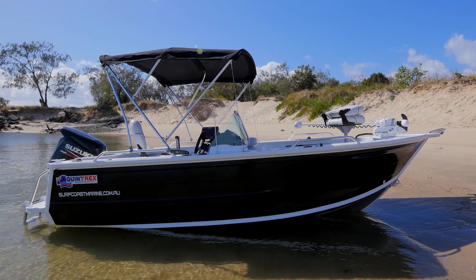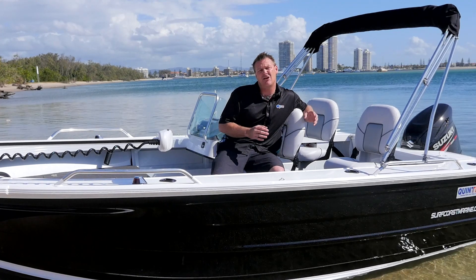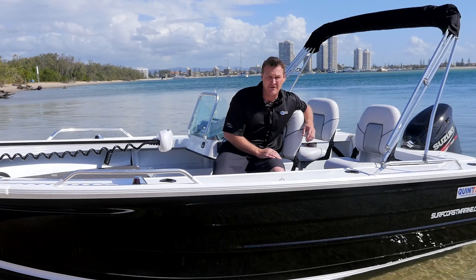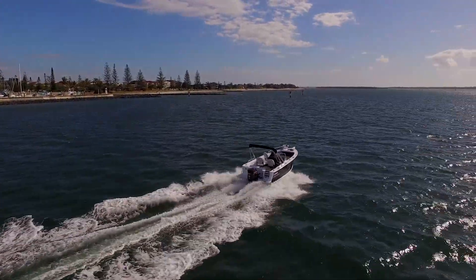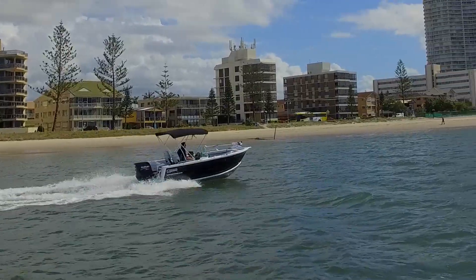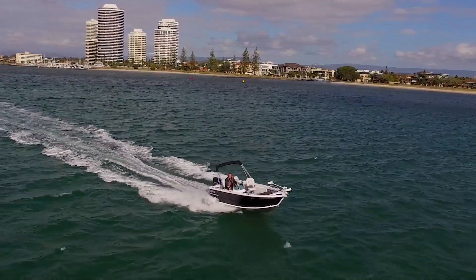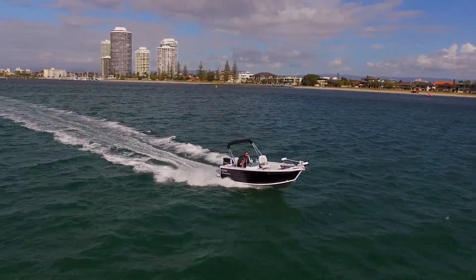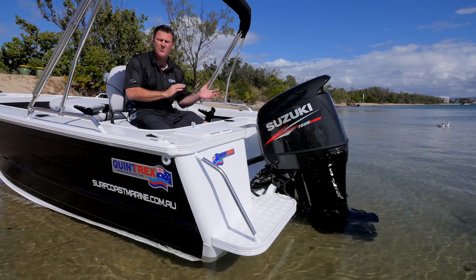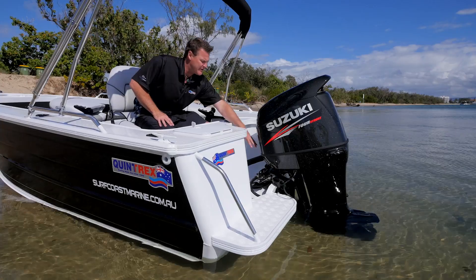They've used 4mm bottom sheets and 3mm side sheets, which has also beefed up the transom. That allowed us at Surfcoast Marine, after testing with a guy here on the coast, to uprate this to a 115 — that's right, a 115 Suzuki bolted on the back. It does everything you'd imagine for speed. The fuel economy with the bigger horsepower is a real benefit — you're at mid throttle, using low revs, getting much better fuel economy. The power-to-weight ratio is perfect and the balance does not disturb the Top Ender.